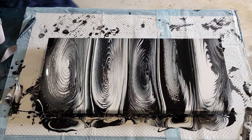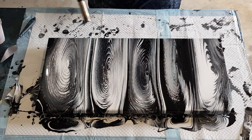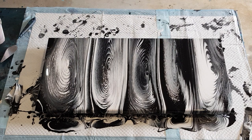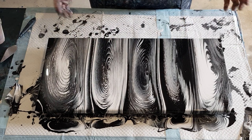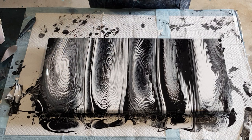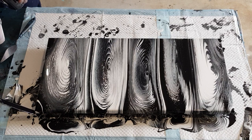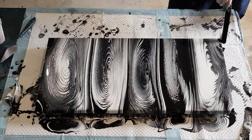Now I'll give it a bit of a torch just to pop any bubbles. This may bring up a few little cells, which is okay - I don't mind cells when I'm using Floetrol. I don't know that the two smaller cups made a huge amount of difference. But these two here do have more black, and this section is more stripy - you can see the white and black stripes - whereas the others are more grey. So it has made a bit of a difference. Let me just check my sides - pretty much all covered; it's done a good job.